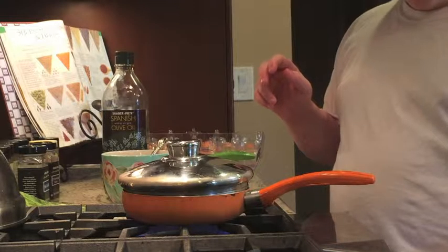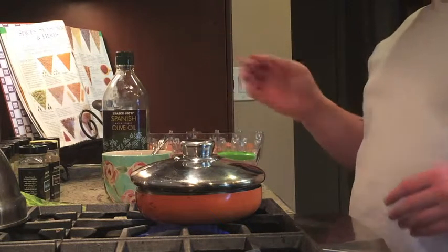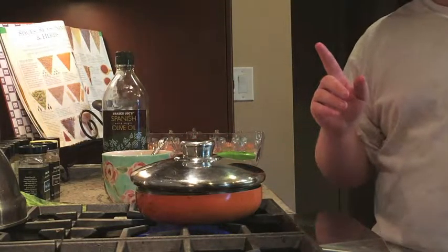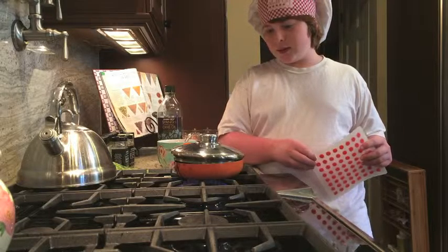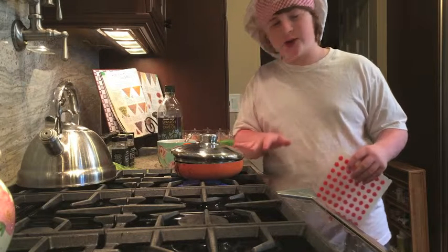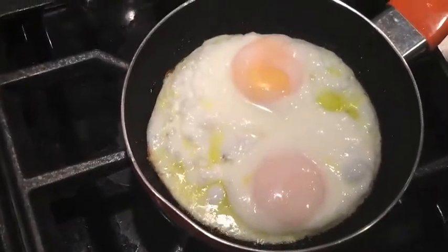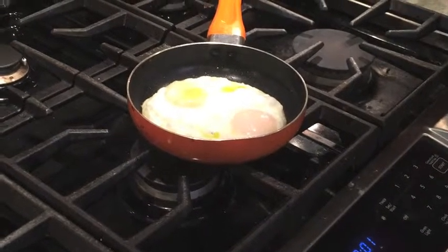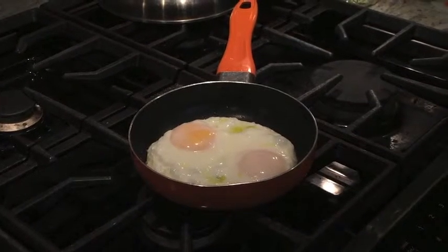And then turn it to low medium. Be sure to always have your handles facing towards the counter, not out here — because if somebody happens to walk along, they can pour it over and onto them and burn themselves. Do you hear that popping? That popping is telling you that it's almost ready. When the popping starts to slow down a bit, you can uncover it, and that's how you know it's almost done. When the yolks have been covered in the white, that's good, because that's how you know it's cooked all the way.